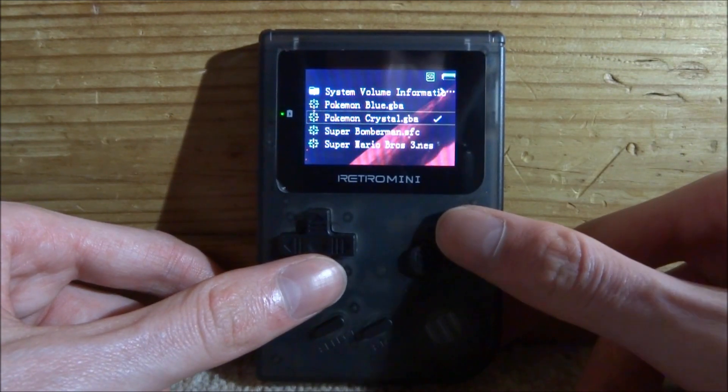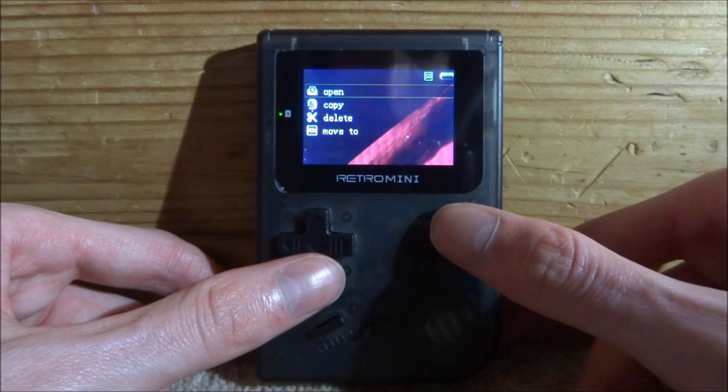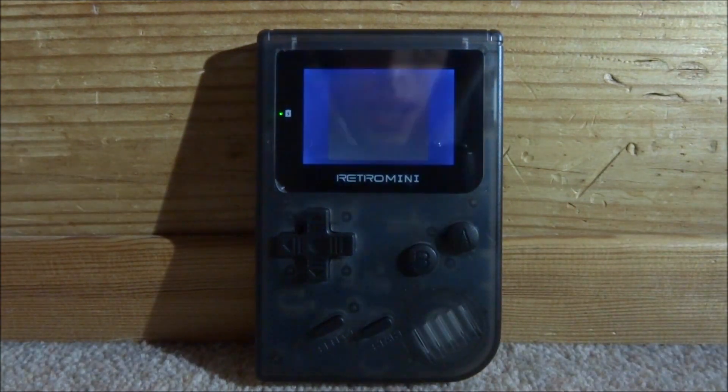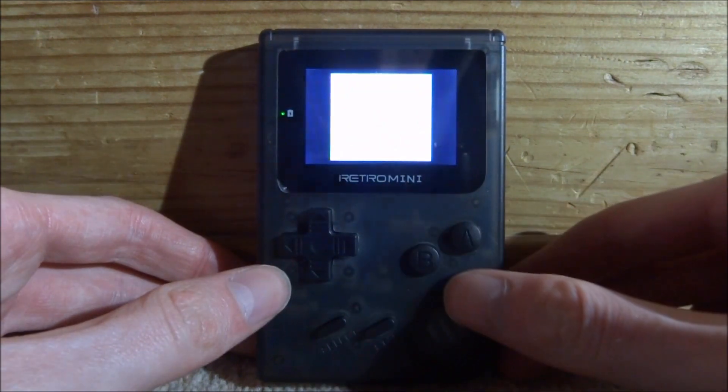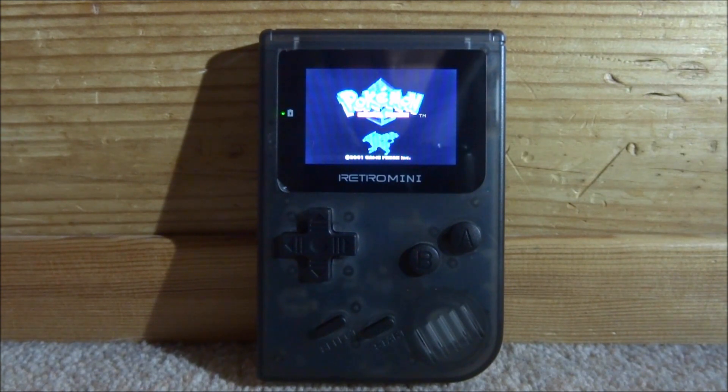Press Start and Select, go to Quick Game, and launch Pokemon Crystal — a Game Boy Color game. It has full working sound as well. Interestingly, Game Boy Color games don't have borders around them. Pokemon Crystal loads up perfectly fine.